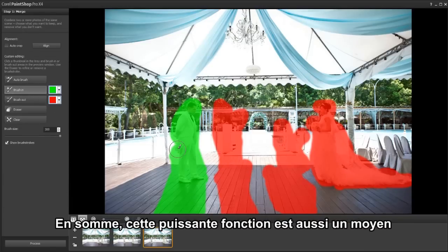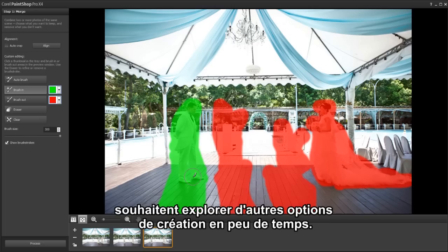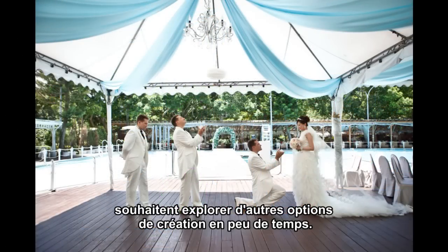This is an incredibly powerful and easy way to give users the freedom to explore more creative options in even less time.